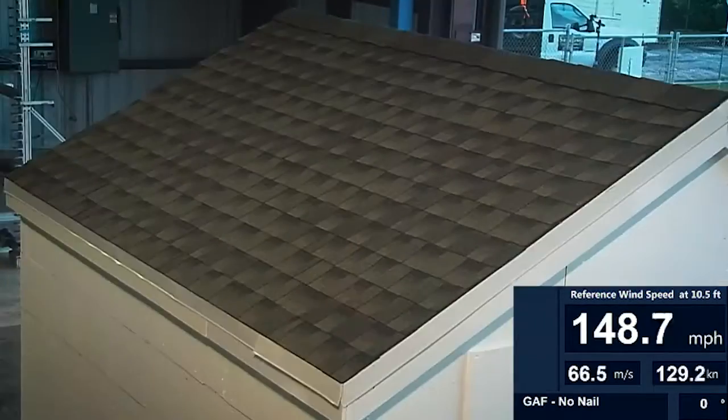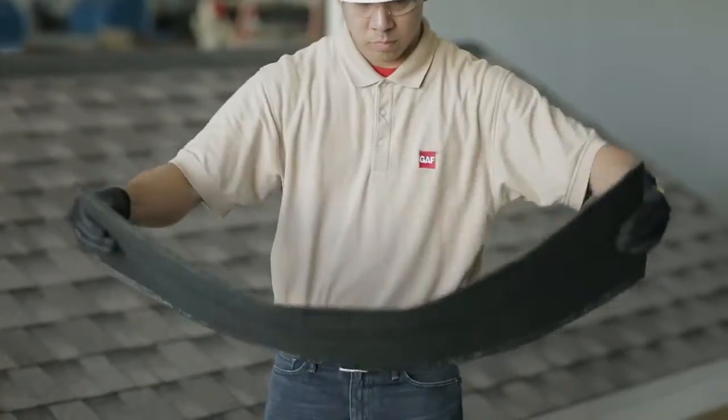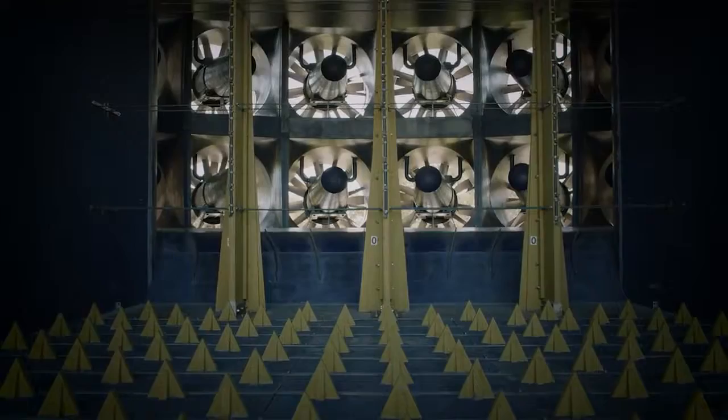So the next time someone says a shingle needs a nailing strip to stand up to extreme wind, flip that shingle over and ask them where's your DuraGrip? DuraGrip — engineered to endure, tested to extremes.